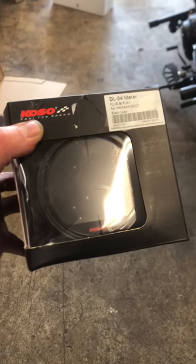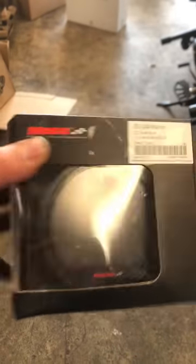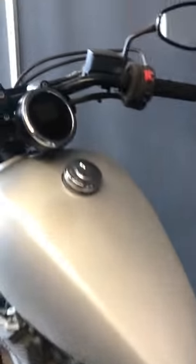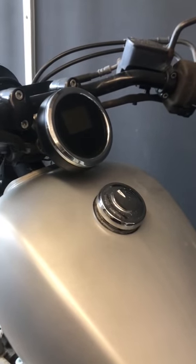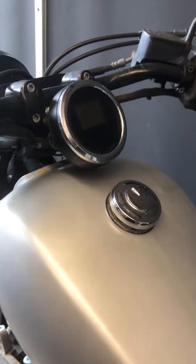We have the DL04 meter for the Yamaha Bolt — this is with the black case. These are brand new. We're actually going to put it on this extra Bolt here that we are turning into a chopper soon, but we're going to put it in the stock position. We're also going to see how it mounts up with the bracket and all that, and see what options are for that.